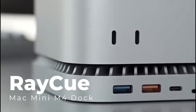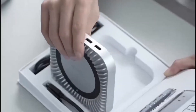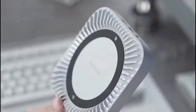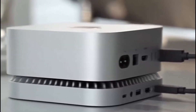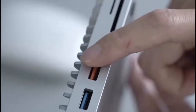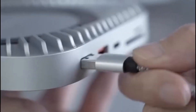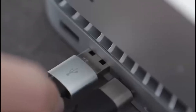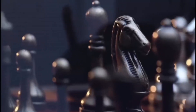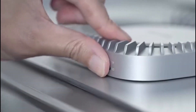Number 1: RayQ Mac Mini M4 Dock. The RayQ Mac Mini M4 Dock is a versatile aluminum stand and hub designed to maximize the functionality of your Mac Mini M4 and M4 Pro. Combining sleek aesthetics with powerful performance, this dock features an integrated M.2 NVMe and SATA SSD enclosure, enabling fast and expandable storage options. Its 4K at 60Hz HDMI output delivers ultra-clear visuals for enhanced productivity or entertainment.